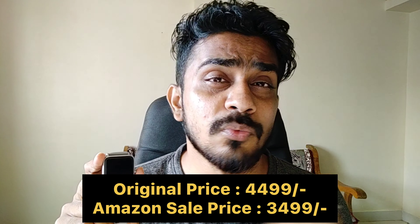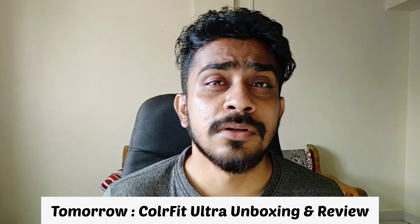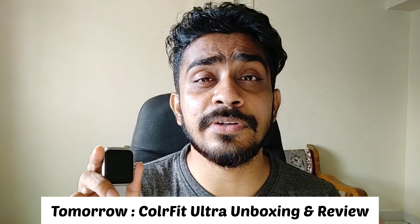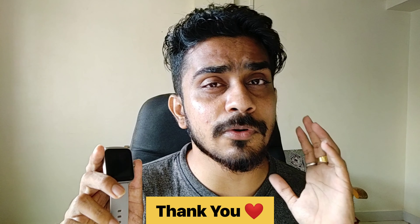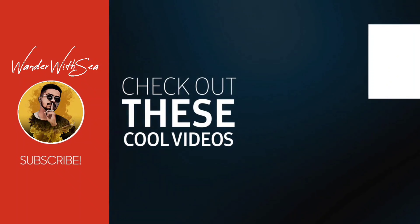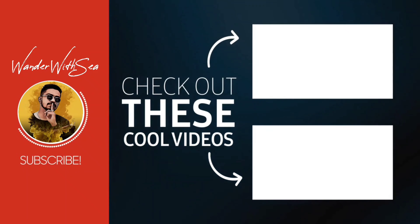I will talk more about the Color Fit Ultra in the next video — its price and why you should consider it over this one — so stay tuned for that. Apart from these two drawbacks, this watch is really good. Since Amazon sale is on, go grab this watch. Wait for my next video which is the Color Fit Ultra review and unboxing, so you can compare both and then decide which watch fits you best. Thank you so much for watching — subscribe to the channel, don't forget to subscribe!